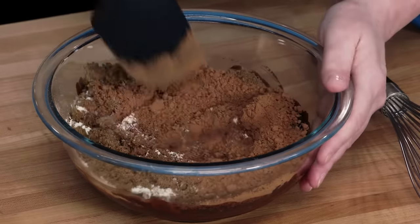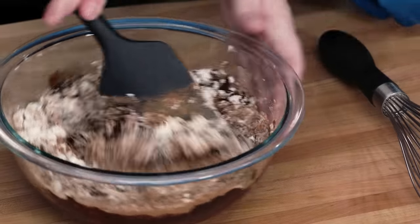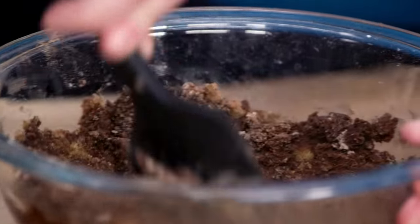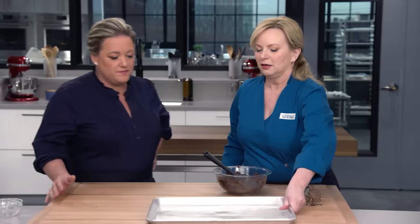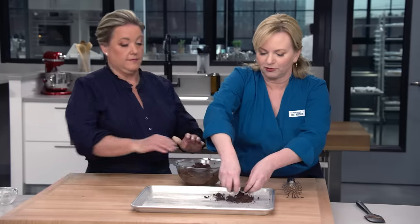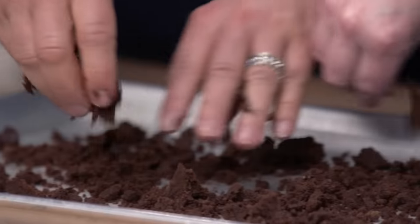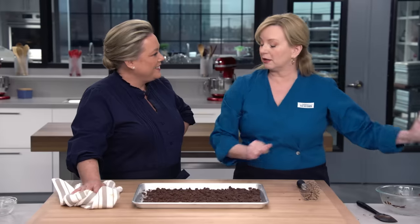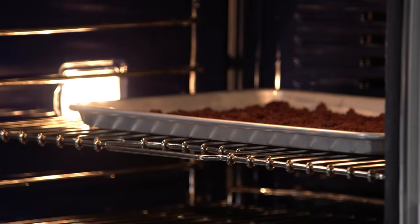I'm gonna switch to my spatula to work in the brown sugar. We're gonna make a very crumbly, thick, fudgy, chocolatey dough. I've got a sheet pan lined with parchment and a little bit of cooking spray. We want to start to crumble the dirt and spread it apart. This is going to bake in a 350-degree oven for 15 minutes. Halfway through, I'll go in and stir it. After it's baked, I'm gonna let it cool right on the sheet pan on a wire rack until completely cooled — it will continue to crisp.